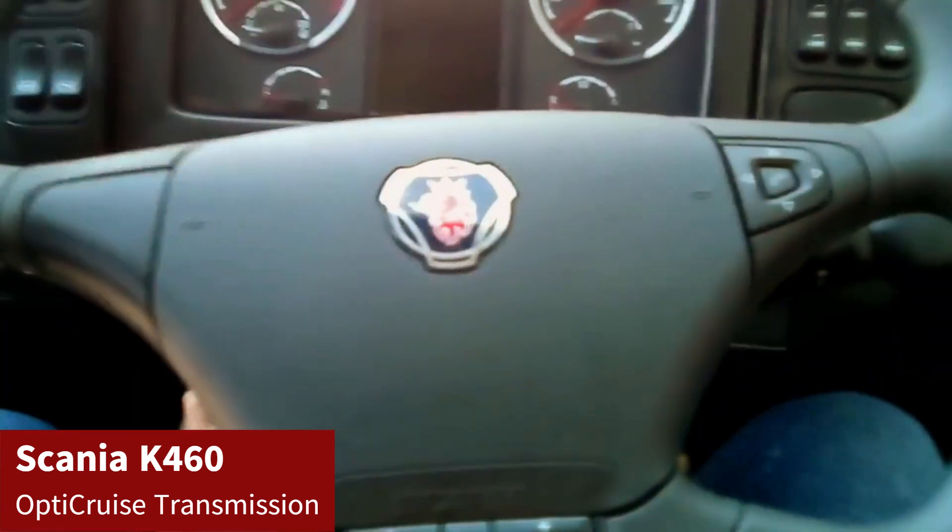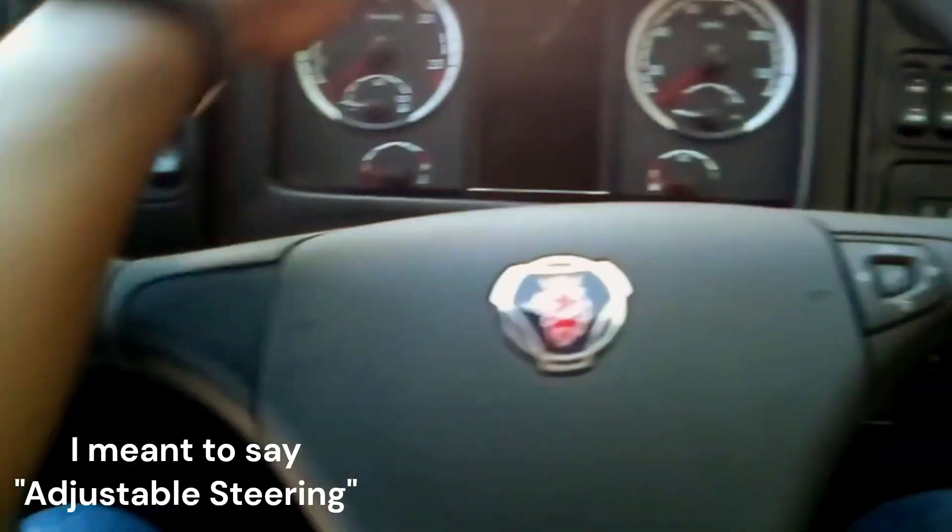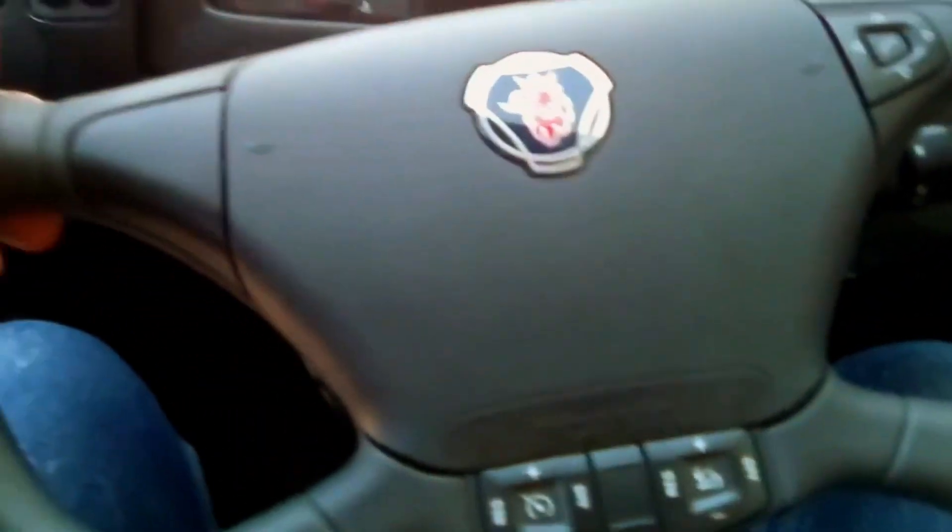Would you look at that — adjustable seats. Beautiful i6s.